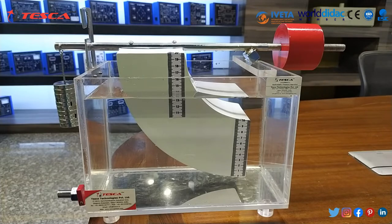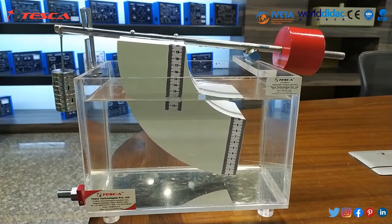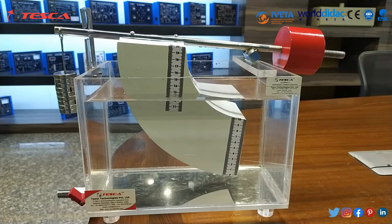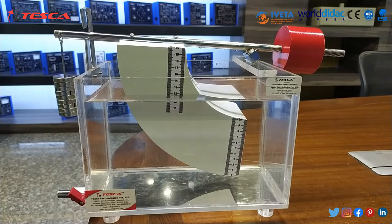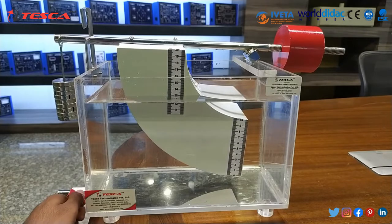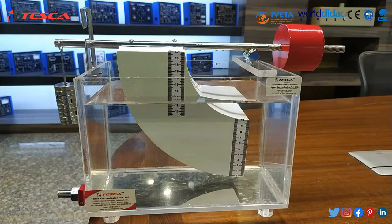Now we are removing 50 grams of weight. We can see that the measuring body becomes unbalanced, so we have to balance it. For that we have to remove some water from the water tank with the help of the outlet knob. While removing the water, we should monitor the measuring body. And we can see that the measuring body becomes balanced.